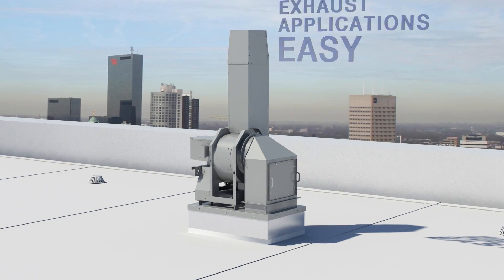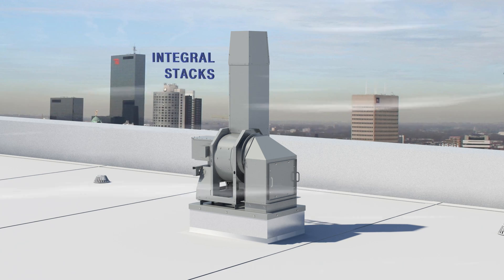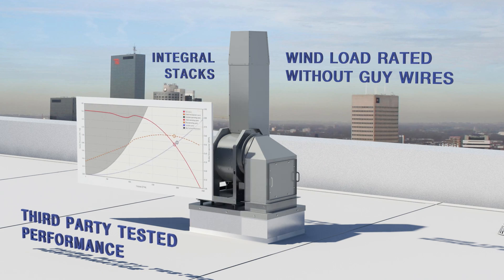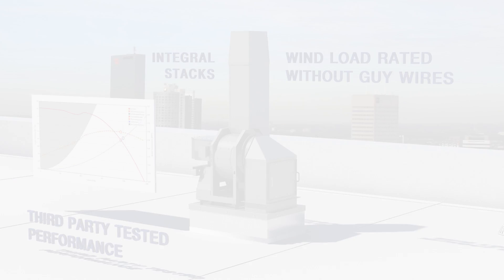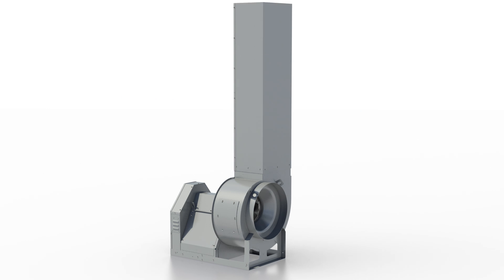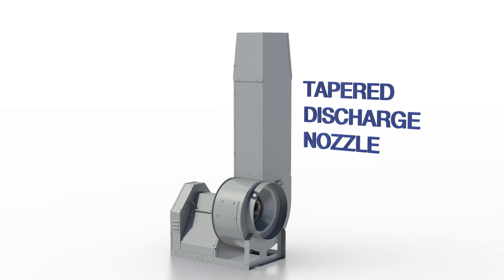Fumejet incorporates pre-engineered components featuring integral stacks, wind load ratings without guy wires, and third-party tested performance. The fumejet is an installation-ready, pre-engineered fan and stack assembly with options to add a tapered discharge nozzle for higher discharge velocities.